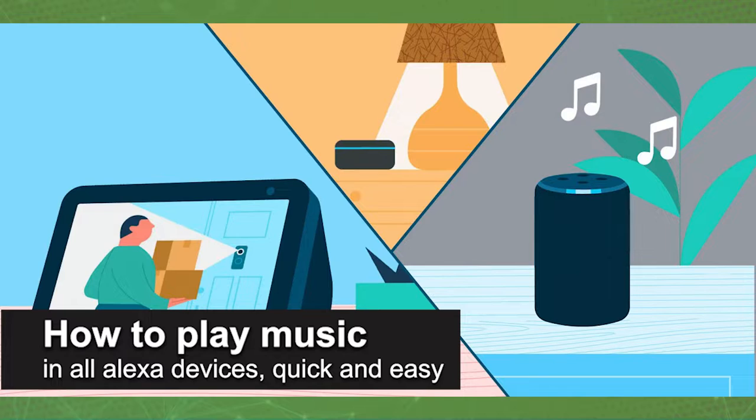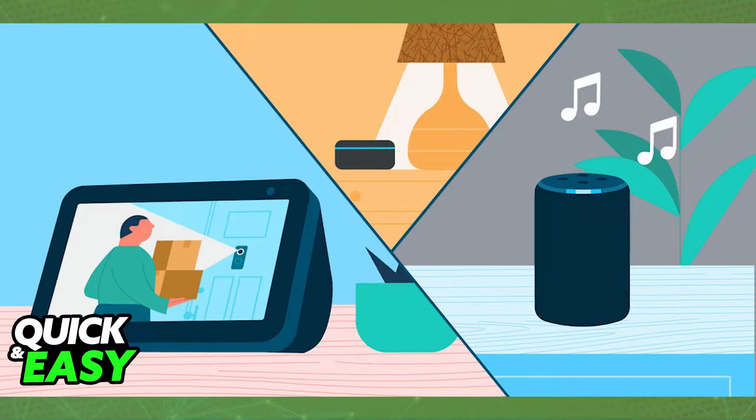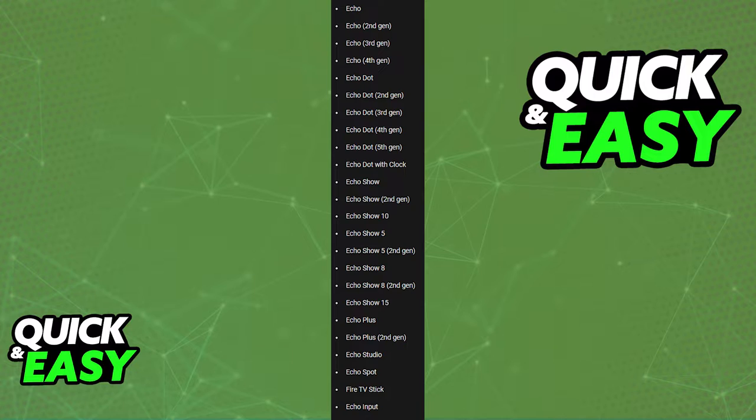In this video, I'm gonna teach you how to play music in all Alexa devices. It's a very quick and easy process, so make sure to follow along. As you can see on the screen, I'm showing you a list of all the compatible Echo devices that support this feature, so check to see if you have all the devices in order to play music through all of them properly.